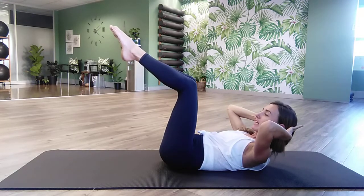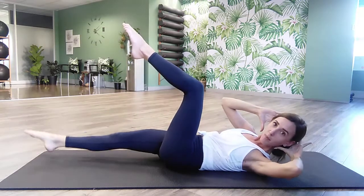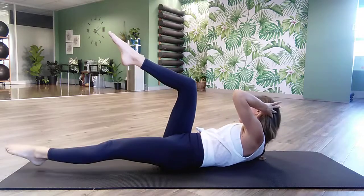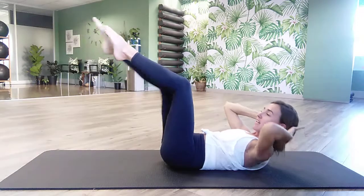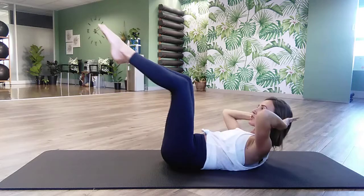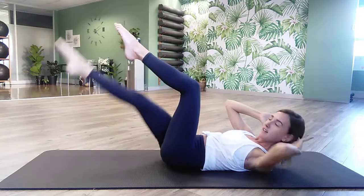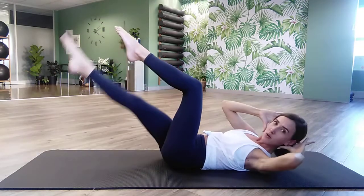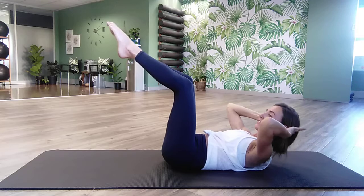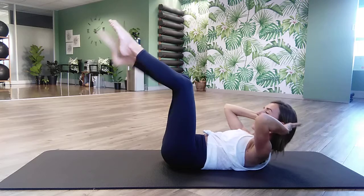Hold the knees in. Now we're going to do an oblique twist. Exhale, twist to the one leg, straighten the other, bring it to the center, and then we swap. It's not a fast movement where you're just crisscrossing as much as you can — it's controlled. The knees stop at 90 degrees, the elbows stay in your peripheral vision, and then it burns so much more. Trust me, I'm feeling it right now. Hold it in the center, pulse that chest upwards for ten counts, then release and relax.